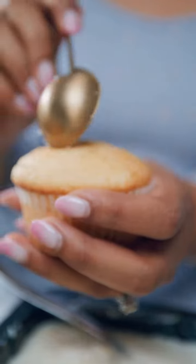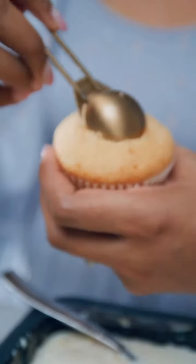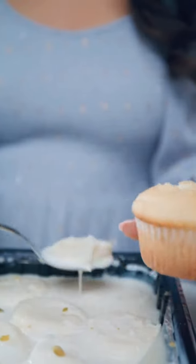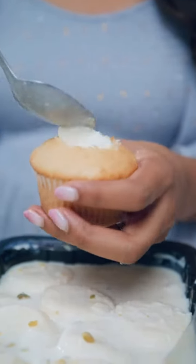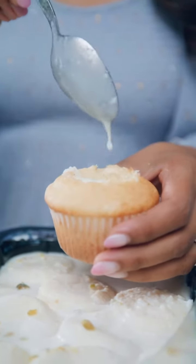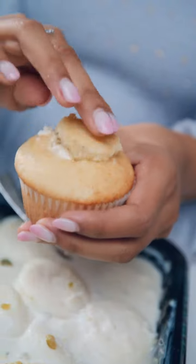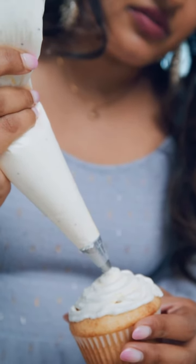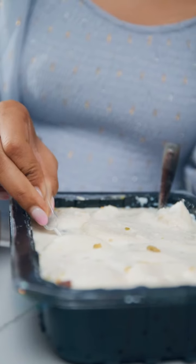Then go ahead and let's start making the Ras Malai cupcakes. Take your cupcakes that have cooled down and I'm going to scoop out about one tablespoon of the cupcake and then fill that with some Ras Malai along with the milk. Then you want to top it back off with the cupcake and frost it with the whipped cream frosting that we just made.